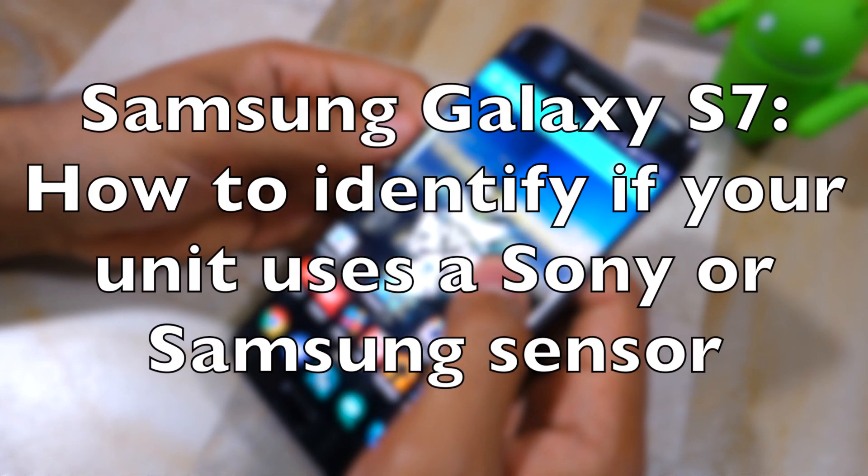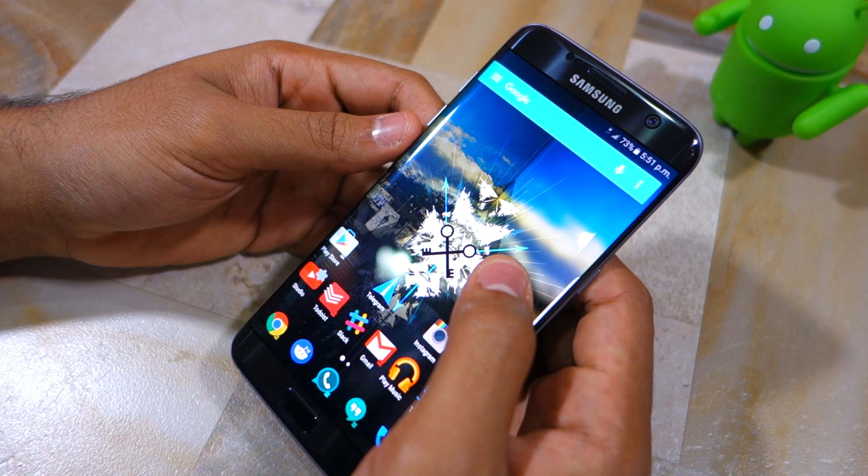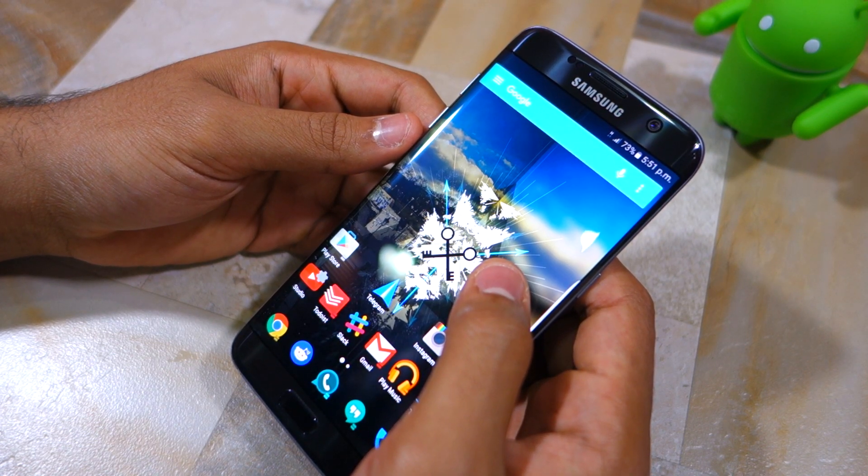Namaste guys, Rajesh here for Namaste Tech. In this video I am going to show you how to find out which camera sensor your Galaxy S7 or Galaxy S7 Edge comes with.